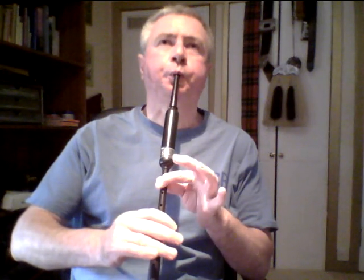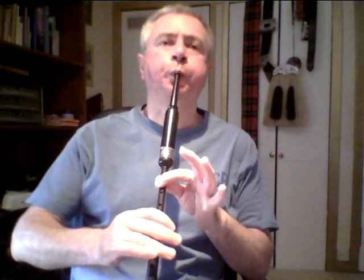In our last lesson, lesson number two, we covered playing the bagpipe scale — that's the formation of the notes with the correct fingering. In this lesson, we're going to show you how to play your first decoration, or embellishment, and it's what we refer to as the G grace note.